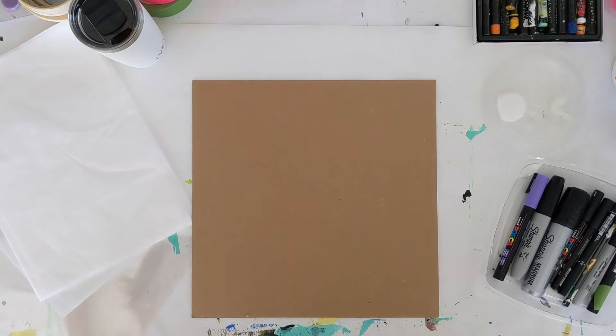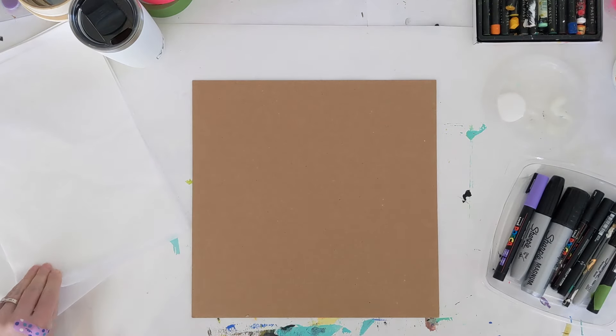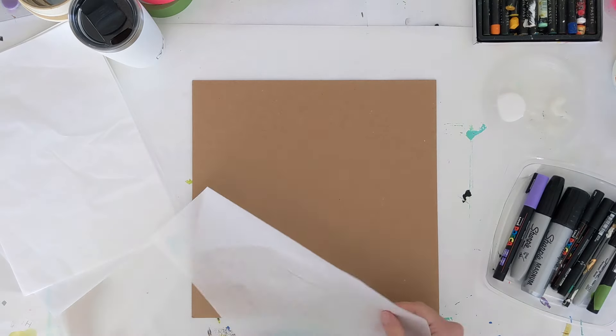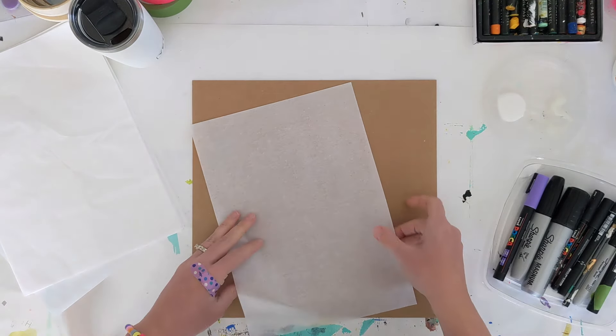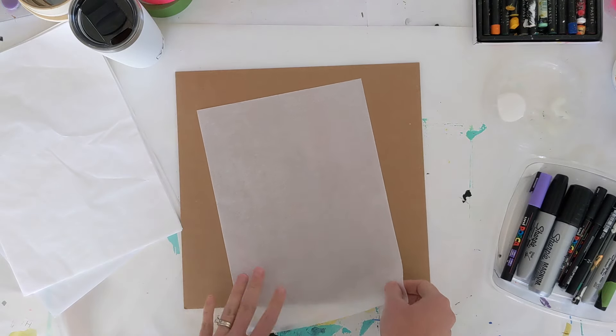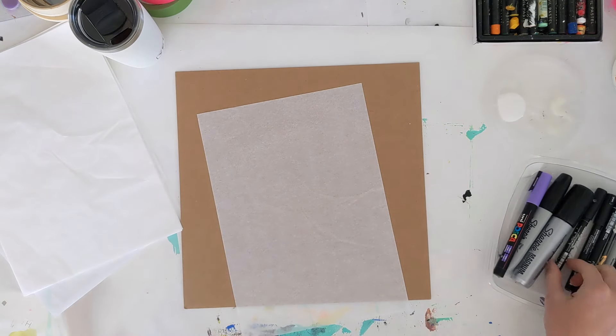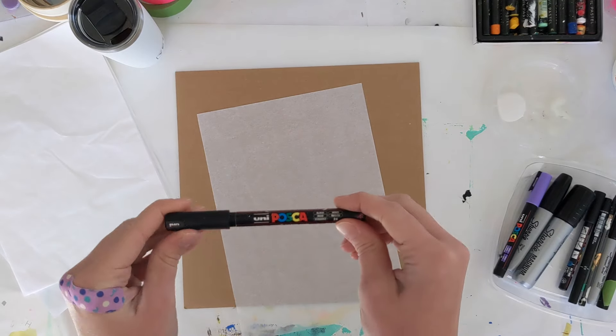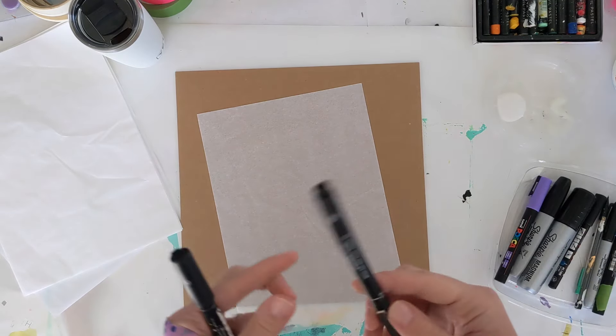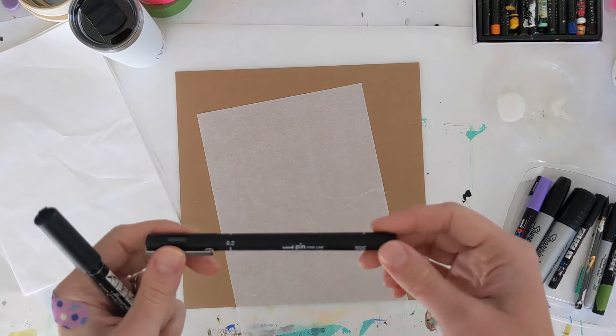What I'm going to use today is an older journal page that's really full of texture and paint, so you can see how adding these translucent layers on top will adhere really well. With this tracing paper, you can use anything really to write with.